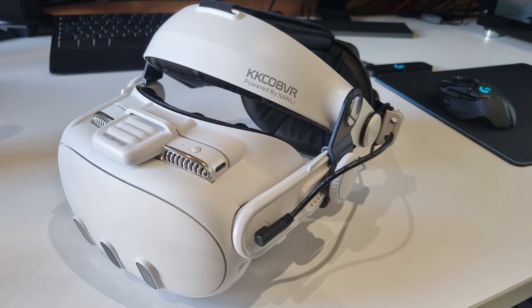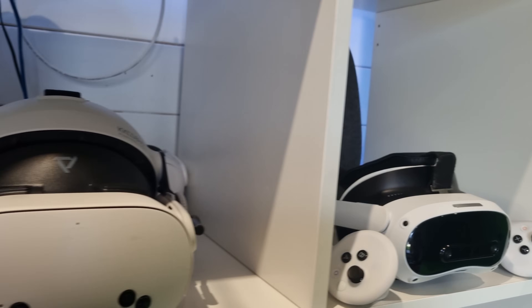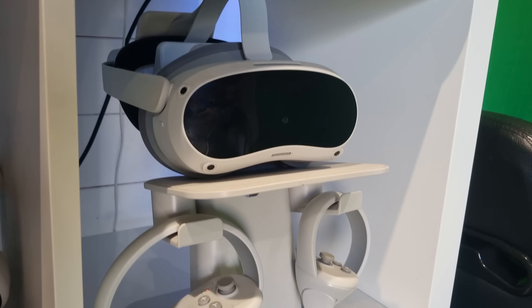I tested this using my Meta Quest 3 and KKCO BVR Q3 Pro battery head strap, but it will work equally well on a Quest 3S, Quest 2, Quest Pro, Pico 4, and 4 Ultra. Make sure you have the Virtual Desktop app installed on your headset and the streamer app installed on your PC. This isn't a Virtual Desktop setup video, so if you want to know how to get it working and optimized for your PC, go check out this video here, then come back. I will quickly flash up all my settings, so if you want to copy them, pause the video now.